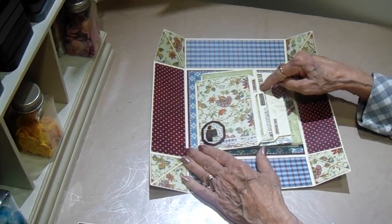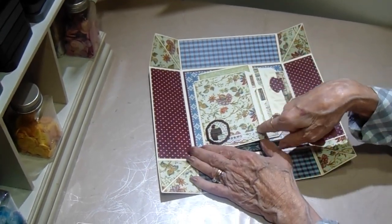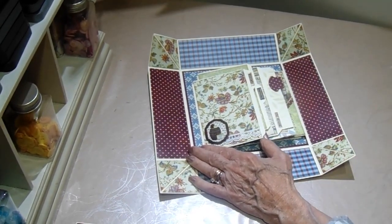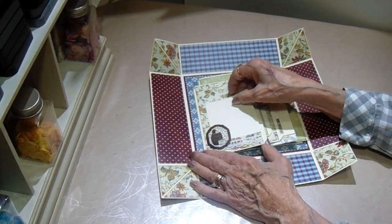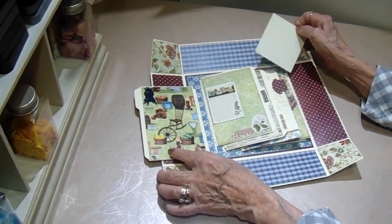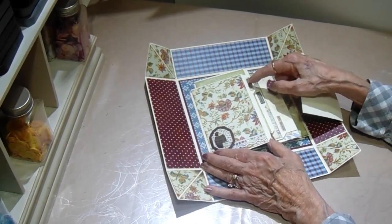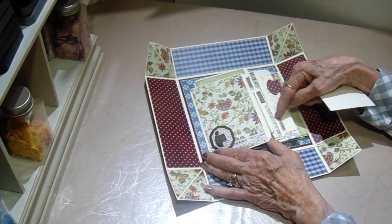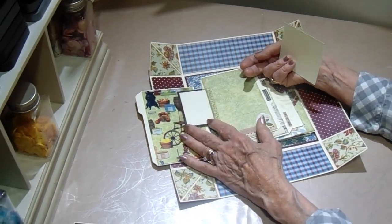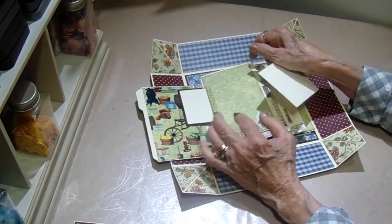I have six pages here. The first three are cut like file folders, and there is a tutorial that tells you how to do this. I've attached the paper — this is a place for a photo and it's open there so you can put a photo behind it. On the back side I've used the design papers, and I cut these words out from one of the design sheets. This one says medicine, the next one says hardware, and the third one says fancy dry goods.